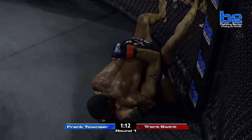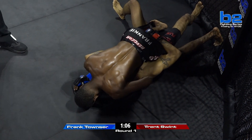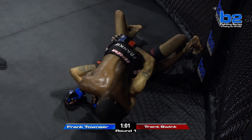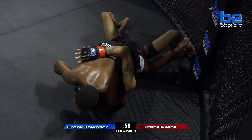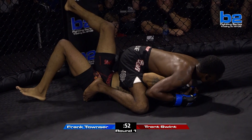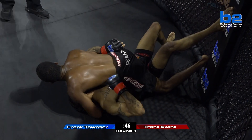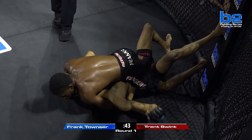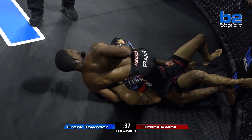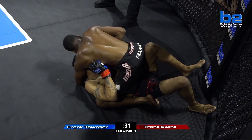Frank Townsend steps right over to mount. Trent Swint attempting to wall-walk. That's a real thing — submission grappling. They're looking to tap you out from the time they put their hands on you. You see guys come in with just a wrestler's base and that's fine, you can eke out a win with just grappling. But submission grappling guys are coming in looking to get you out of the fight early. It can be so frustrating — you're laying on your back against a guy that is of a position-over-submission mindset. You can relax, but Trent Swint cannot relax right now with Frank Townsend.